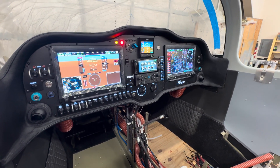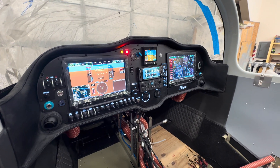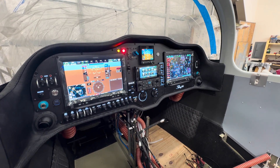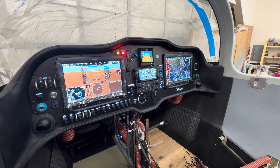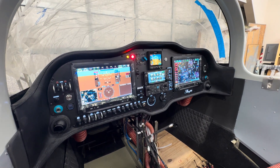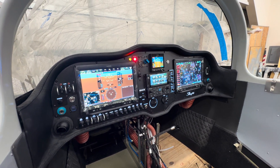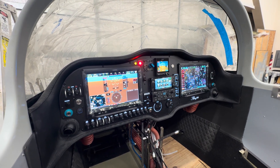Got the panel in. I don't plan to remove it again — I have everything neatened up in the back of it. Everything works that's plugged in. I haven't configured or calibrated, done any of that, but I'm pretty happy with that step. It just seems like a big step completed and marked off.